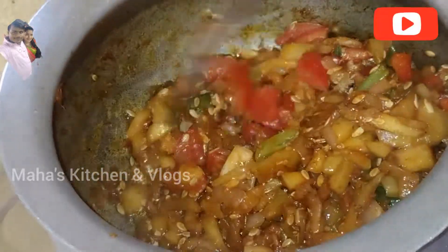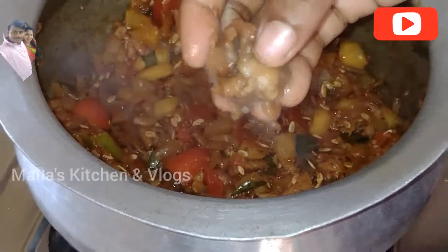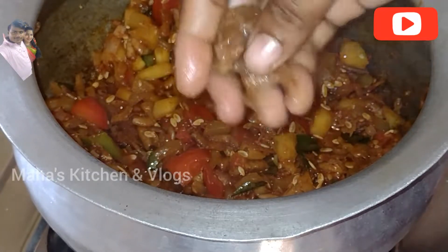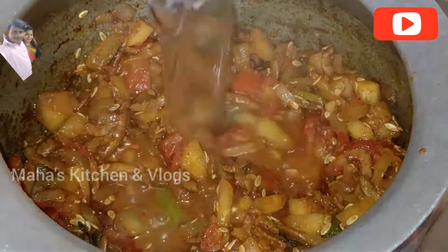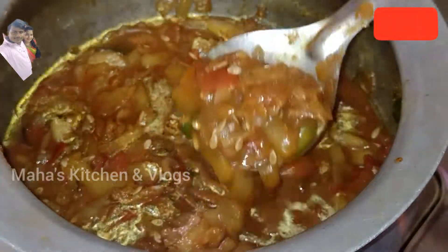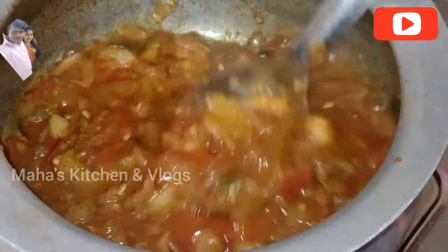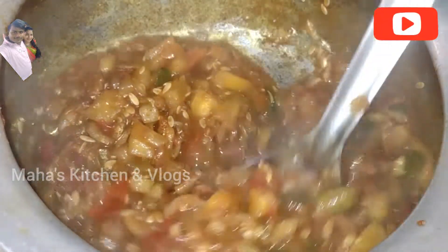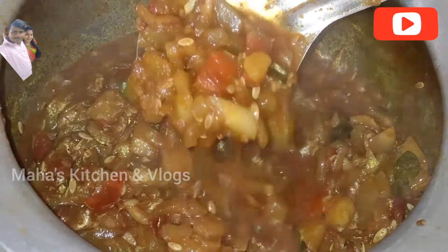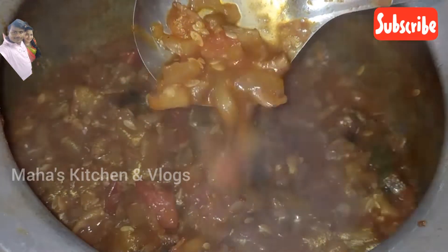Fry everything in the pan with oil. We will add half a tea glass of water, add a little bit more water, and we will be able to get the juice in 5 minutes.